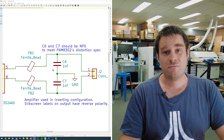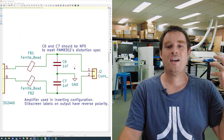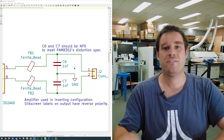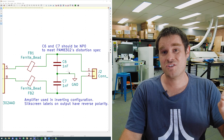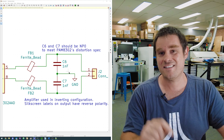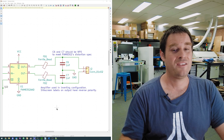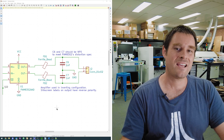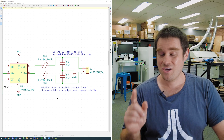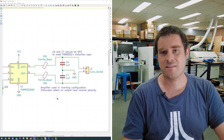Looking closely at the output filter, there's a note that these two capacitors need to be NP0 — a highly linear type of capacitor dielectric. If you use a standard X7R or X5R one nanofarad capacitor here, you actually get more distortion out of the whole circuit, and in testing I found the amount of distortion exceeds the distortion spec of the actual amplifier chip. Now the PAM8302's datasheet actually says you don't need this RF low-pass filter if your speaker cables are short, but to maintain maximum compatibility we threw in the filter anyway so you can have long leads without spewing RF and interfering with other things.